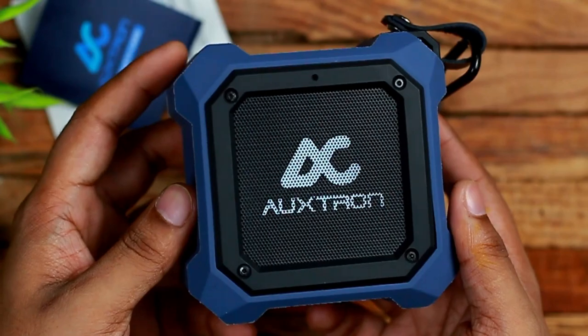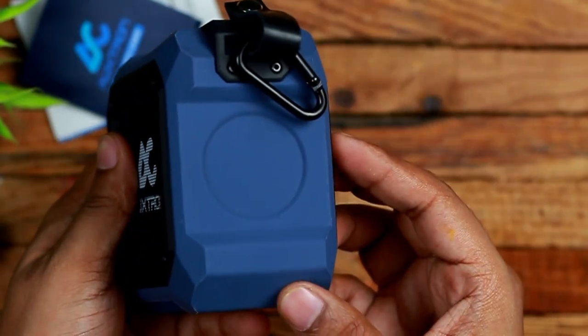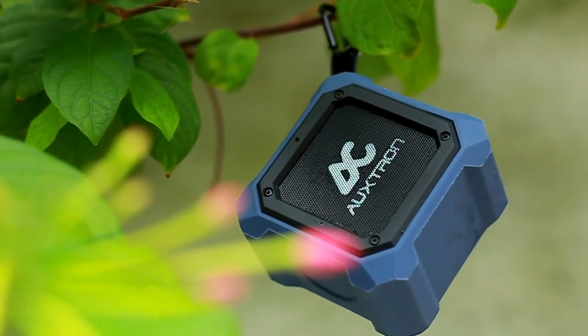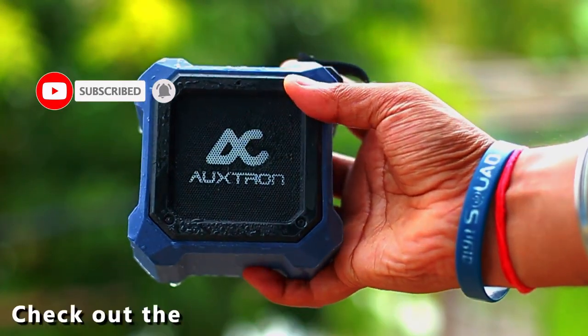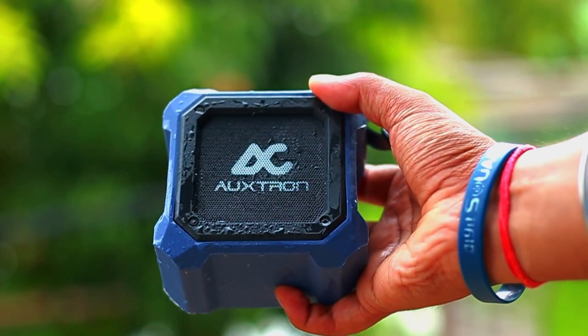That's it for this video. I hope you guys found this video useful in making an informed decision for purchasing your next Bluetooth speaker. If you enjoyed watching, hit the like button and subscribe to our channel for more upcoming content — press the bell icon to never miss any updates. You can follow me on Facebook, Instagram, and Twitter; all the links are given below in the description. This is Amit signing off — I'll catch you guys in the next one.